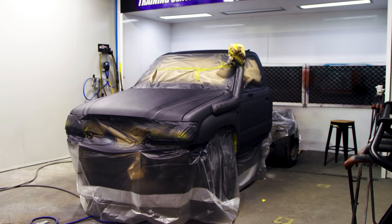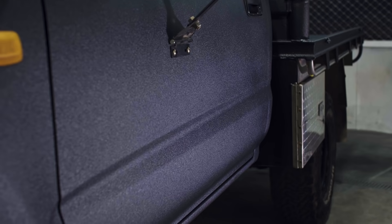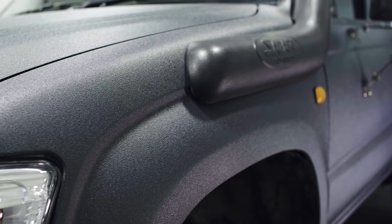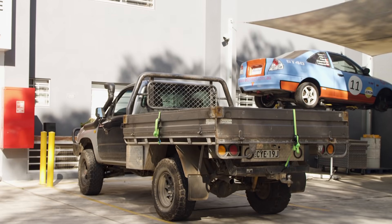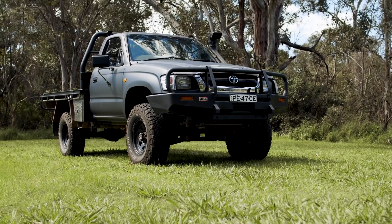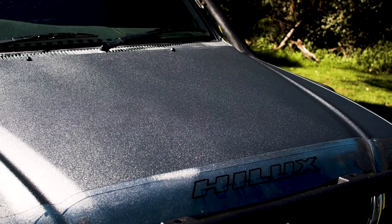We got all the masking off and the cab is looking awesome. We're leaving that to cure while we fit all the accessories back onto the vehicle. How sick does that look? We've completely transformed this Luxie and given it a new lease on life. It just goes to show how cheaply and easily you can transform your vehicle. This new paint job could be the difference between reselling for around $8,000 with the old paint or up to $11,000 with the new paint — which is huge when you consider we've invested about $900 worth of Raptor. It's gone from a tired old vehicle with fading clear coat and mismatched panels into an absolute beast.